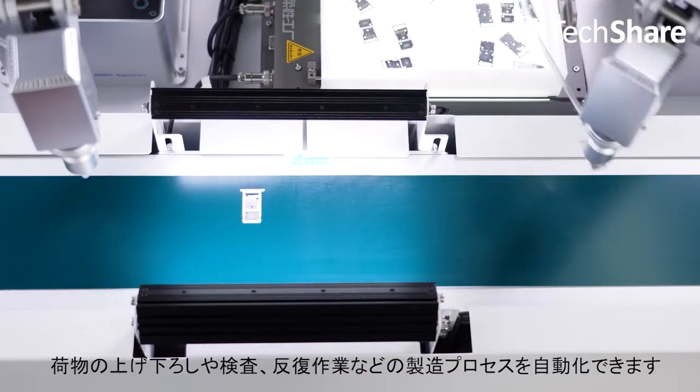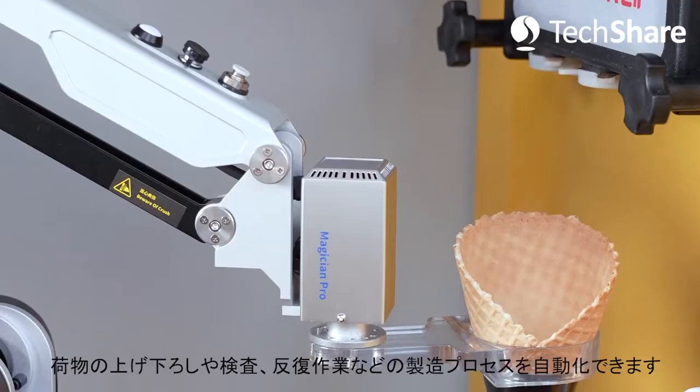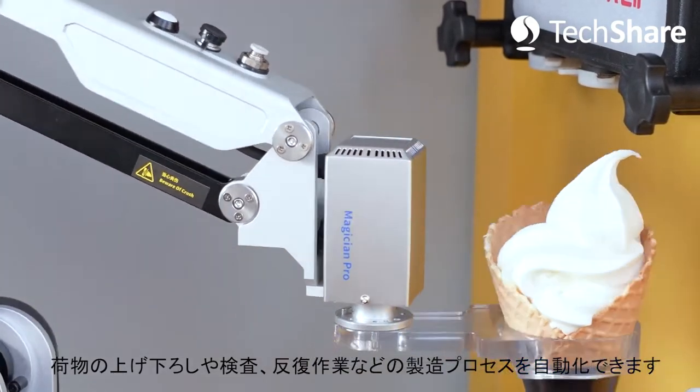It can automate manufacturing processes like loading and unloading, dispensing, and inspection, and fulfill repetitive tasks at laboratories — even serve up ice cream from a food truck.